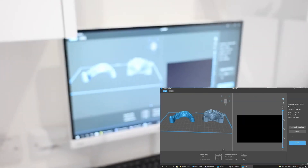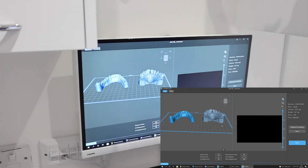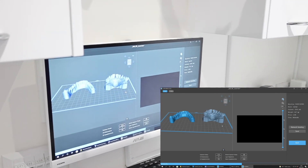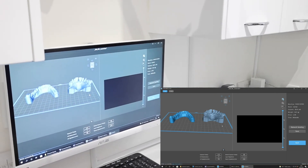Slice and save. That sliced file then gets taken to the 3D printer and the models are produced.